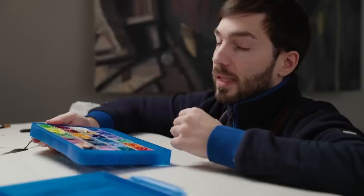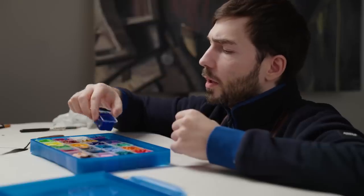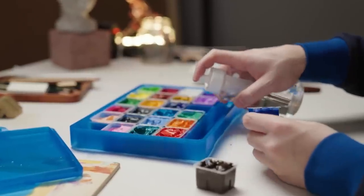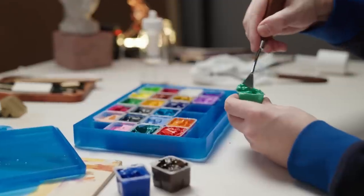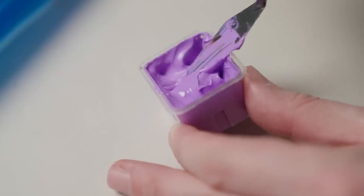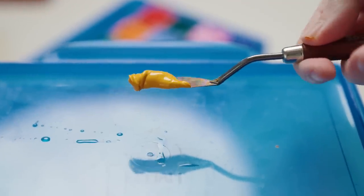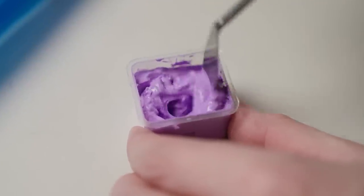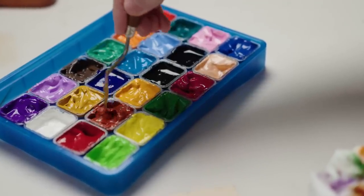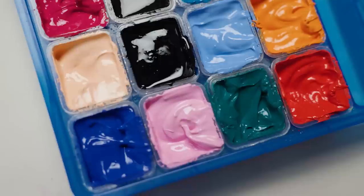It would be kind of unfortunate because no paint, no video. The good news is, this kind of works. You can reactivate the paint, you can mix it, you can get it to a usable consistency again. But the bad news is, if you are as impatient as I am and don't want to spend half an hour mixing your paints before you can get started, this is kind of a nightmare. But at least I have usable paint, and we have a video.